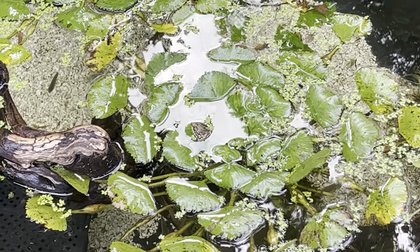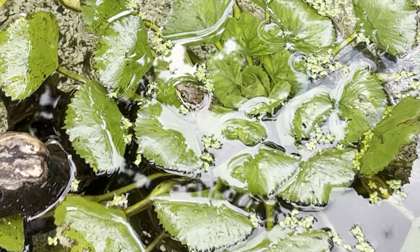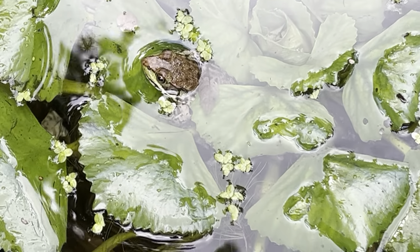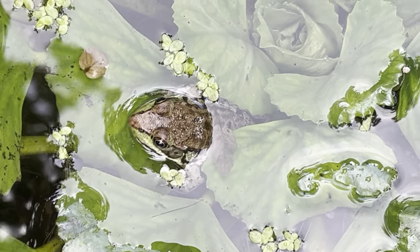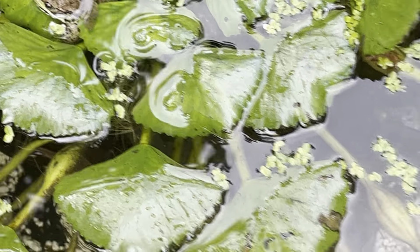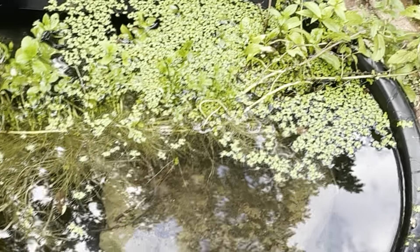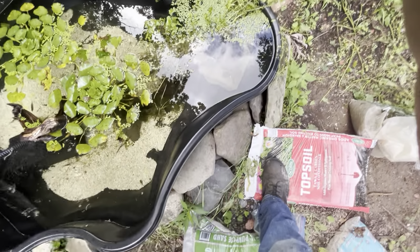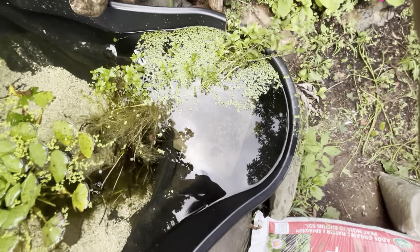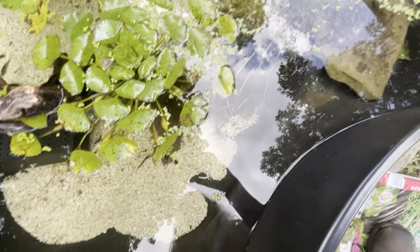A few days to about a week after I set this pond up, a frog showed up — you can see one right there. It just showed up on its own and there's a second one over here somewhere. It showed up a week or two later. So there's two frogs in here now. I have no idea where they came from.